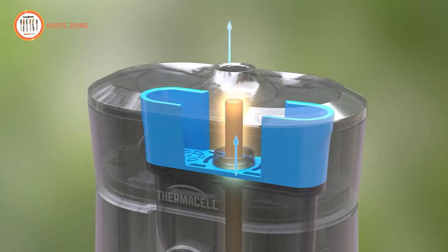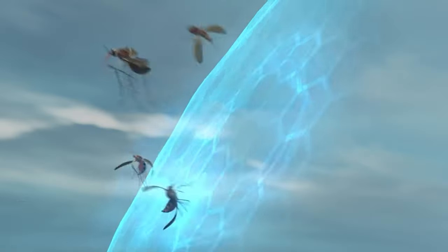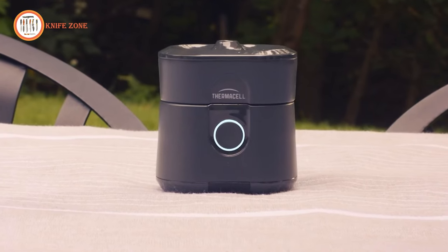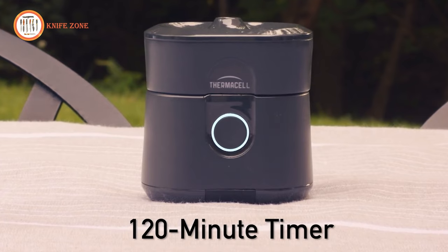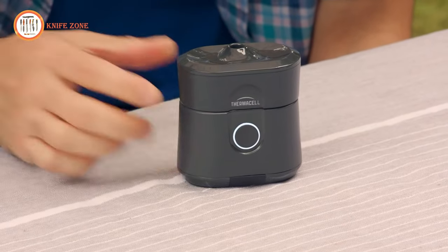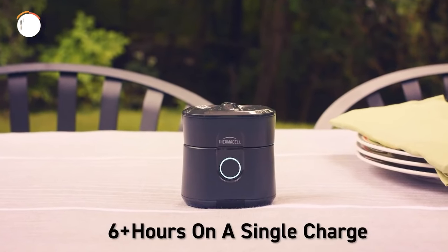After just a few minutes, the heat consistently releases fresh repellent, creating a zone of mosquito protection. The Radius also features an auto-off timer that will turn off your repeller after 120 minutes. To activate the timer, simply double-click the button. You should expect 6 to 7 hours of use per charge.